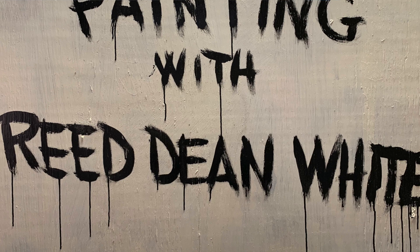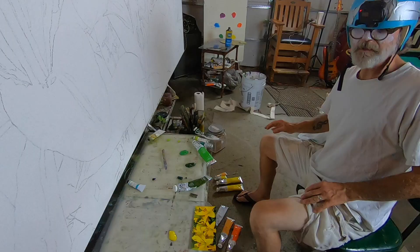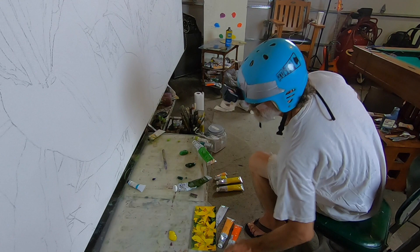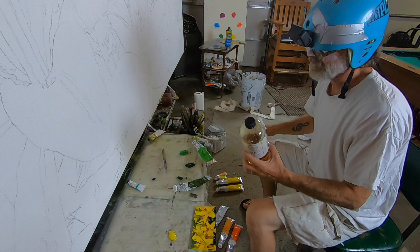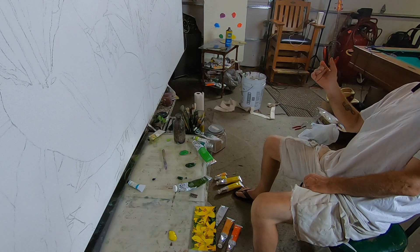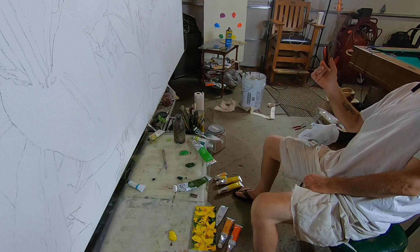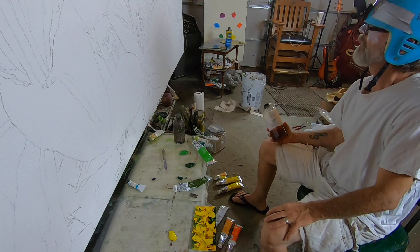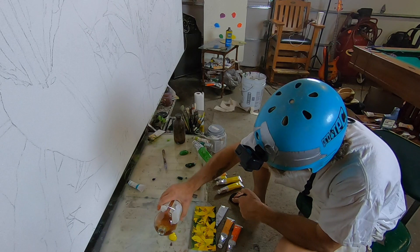I'm just going to prepare the paint for the canvas by adding a medium called Galkyd Light made by Gamblin. It's like Damar varnish — the paint won't dry for like two weeks if I don't mix this with it. I want to move faster than that, and the paint can be horribly expensive, so this will make it last longer.